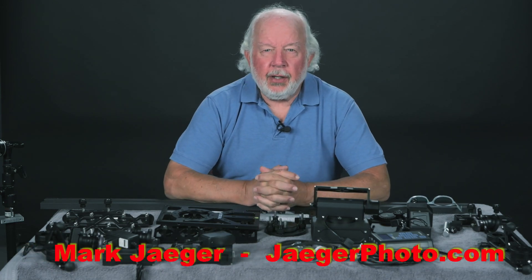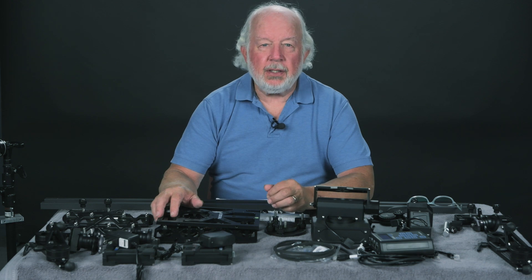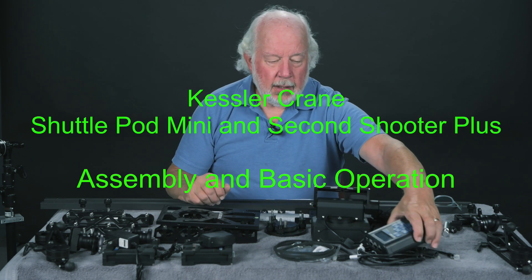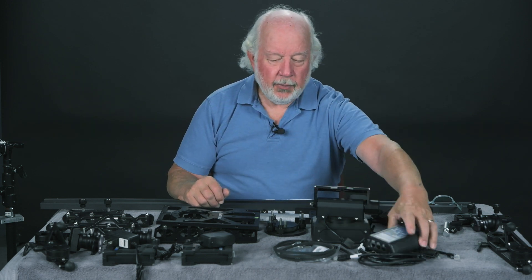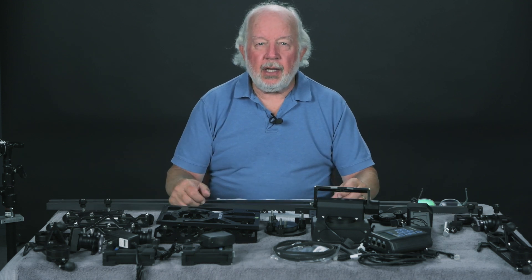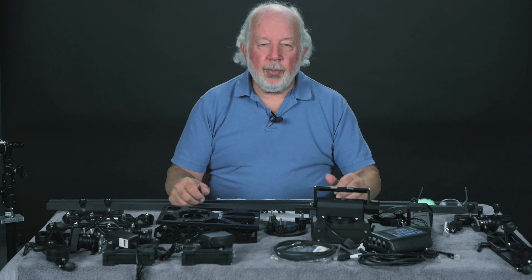Hi, Mark Jaeger here with JaegerPhoto.com. This is the Kessler Crane ShuttlePod Mini and the Second Shooter Plus controller. We're going to assemble the whole thing, and by the time we're done, we'll take a few shots and show you how it is programmed and how it performs.